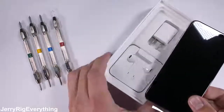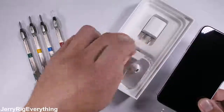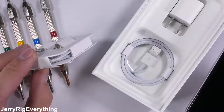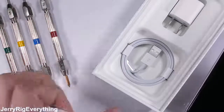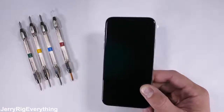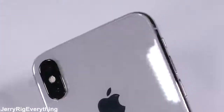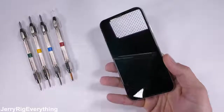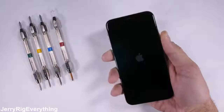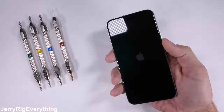Inside the box, Apple was nice enough to include some headphones and an external headphone jack to replace the one they removed from the phone earlier. These cost $10 a piece if you lose it. It's time to durability test this newest addition to the Apple family and see what we can expect from the top of the line Apple flagship.